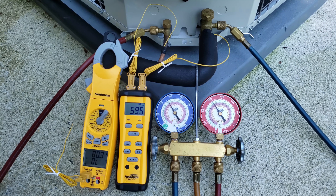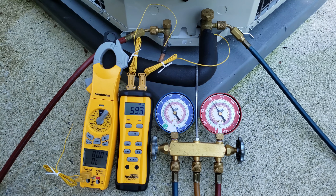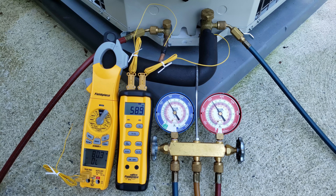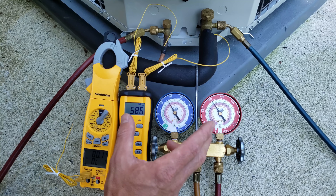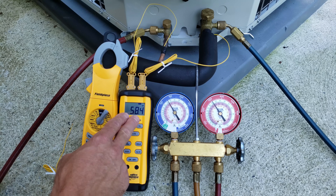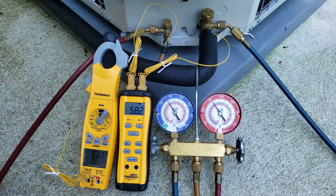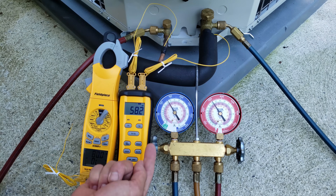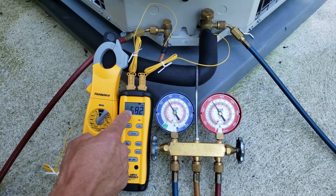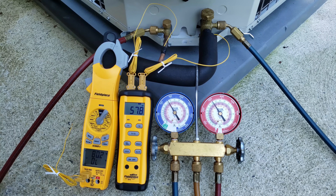Now our actual superheat has changed a little bit — we're at about 60 degrees on our vapor line, so 60 minus 45 gives us 15 degrees of total superheat, which is lowering slightly. Say we have 14 degrees of total superheat: that's slightly higher than 13 degrees but very close — within 2 degrees of our target, so our refrigerant charge is good. If this was 68 degrees and that was 45, we'd have 23 degrees of superheat, meaning the unit is undercharged. If it said 49 minus 44, that would be 4 degrees of superheat, meaning we're overcharged because our superheat is lower than our target.